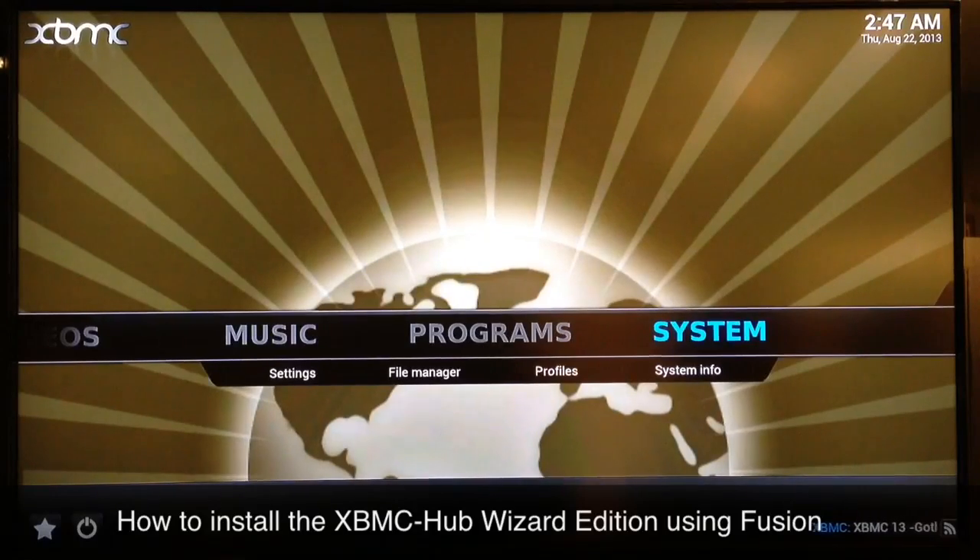Now if you've already installed Fusion from following my other videos, you'll be ready to go. But if you don't have Fusion installed, I'll add a link to the description of this video as well as on the screen, and you can just go ahead and add Fusion and then you'll be ready to move on.